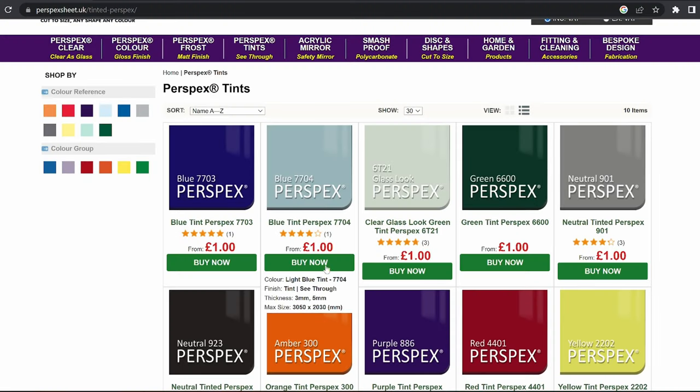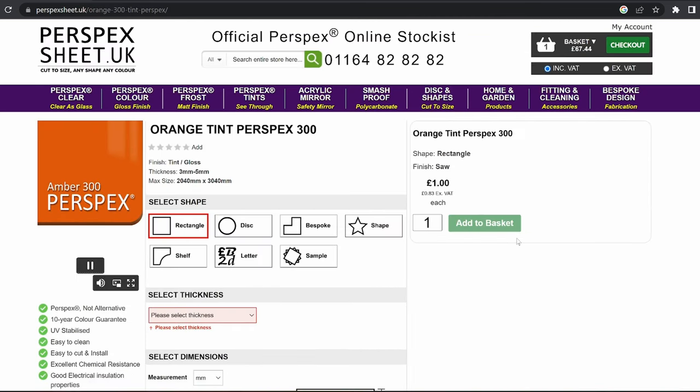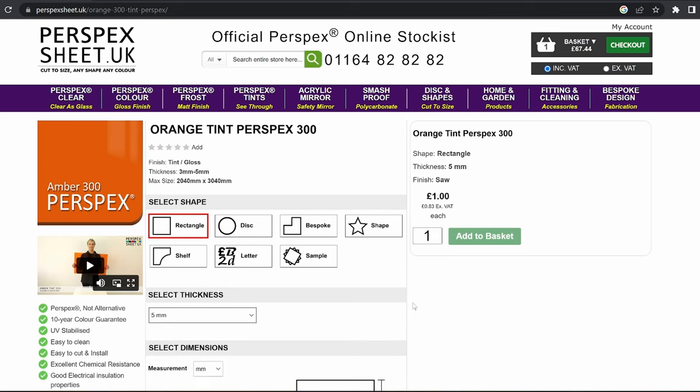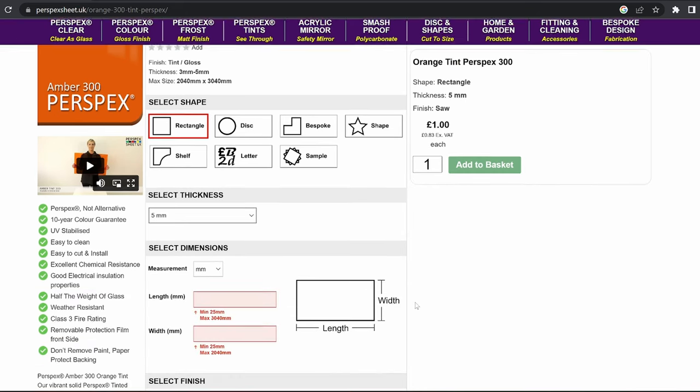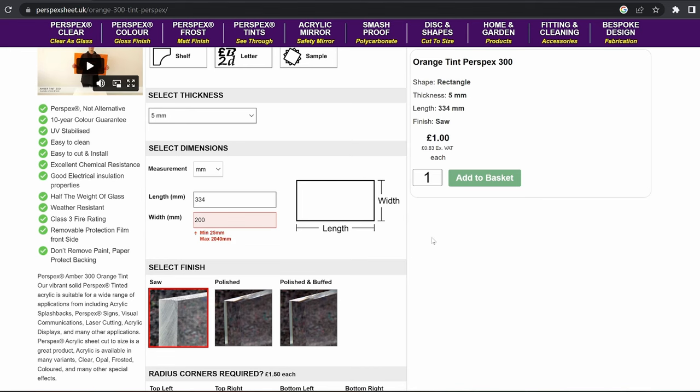So here we are on perspexsheet.uk. I know I'm going orange tint, so select orange. There it is. And basically it's just a case now of entering the dimensions that I had written down when I measured the shelves. I know I want it to be five millimetres thick, basically because I want it to be as stiff as possible — that's the thickest option that they provide. You just put in the dimensions and shove it in the basket.